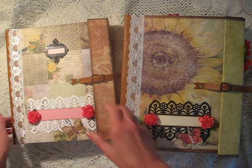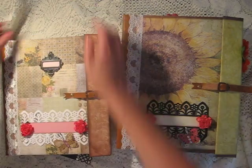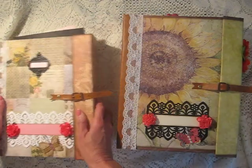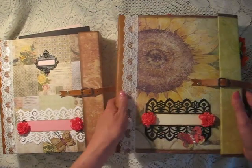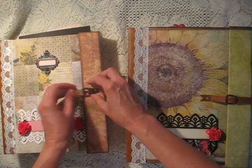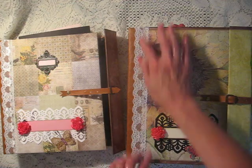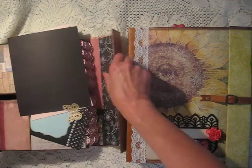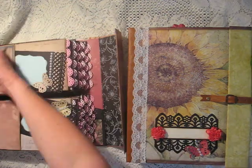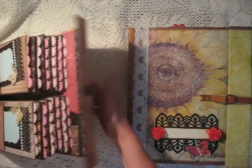This album here is the one that I refer to in the tutorial as I'm making the album, and this one is the actual album that I'm constructing. So I'm going to show you both albums. They're both made the same. This one is a little bit higher because my paper bags were a little bit wider when I made the album. In the tutorial I tell you how to measure your sheets of paper to accommodate whatever paper bag you're using.